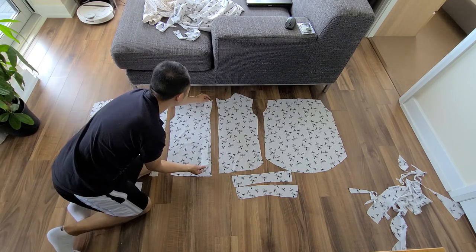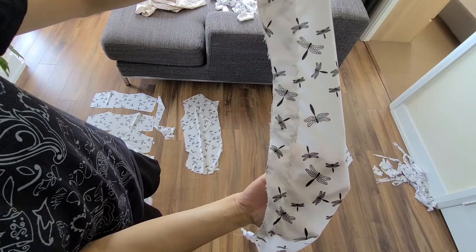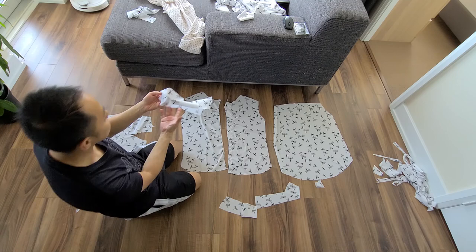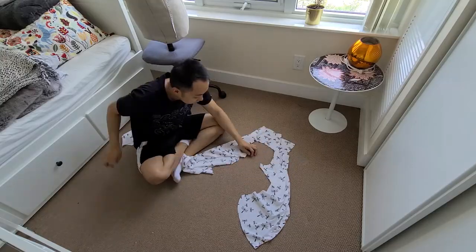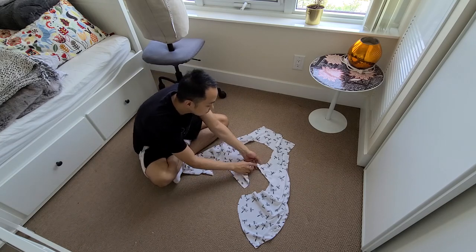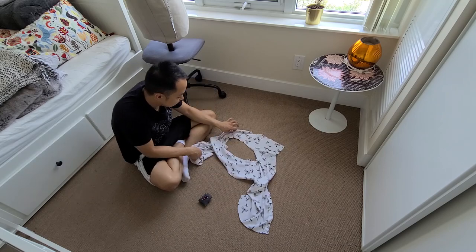I did cut out strips meant to be used as interfacing for the front panel, but I sewed one on and it didn't look right, so I removed it and didn't end up using them. I took one of the yokes and placed it right sides facing each of the front panels and sewed them along the shoulders. I then took the second yoke and, again right sides facing each other, attached them to the other side of the front panels around the neckline, creating a circle when sewed together.